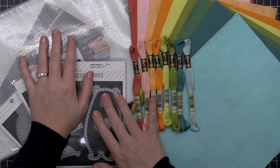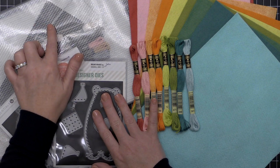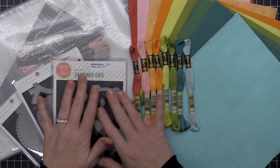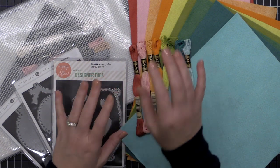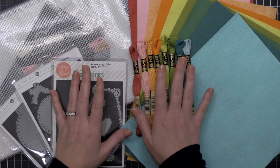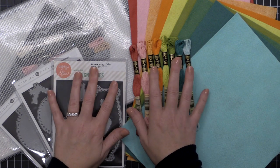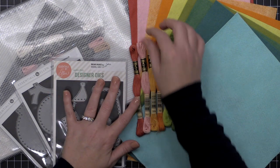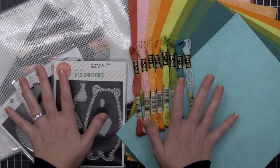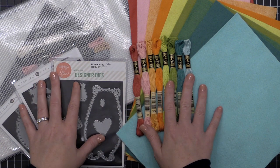We're going to look at stitching dies and non-stitching dies, and the brand new Bear Cozy felt kit. We're also going to talk about some storage options, but we're going to start with the types of felt because that is one of the most important things you need to know about working with felt.